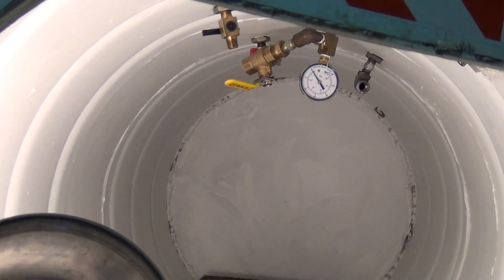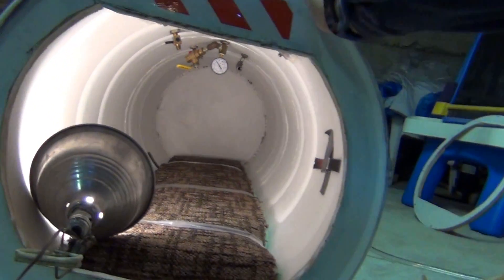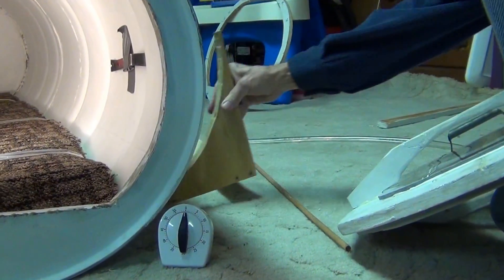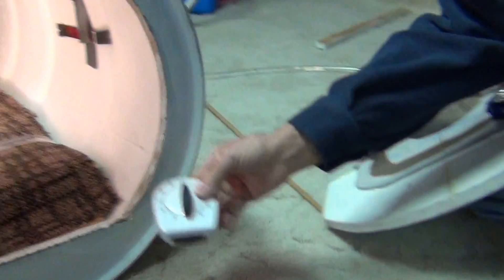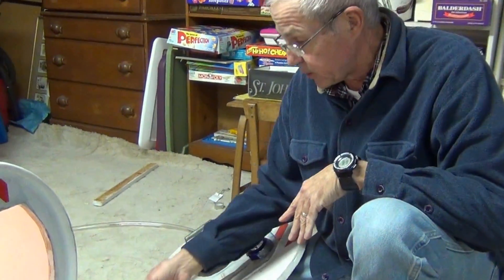We've got some anti-roll devices here that keep the barrel from rolling. And I've got a timer that goes up to an hour, which works quite well.